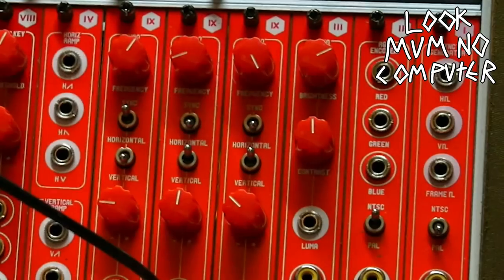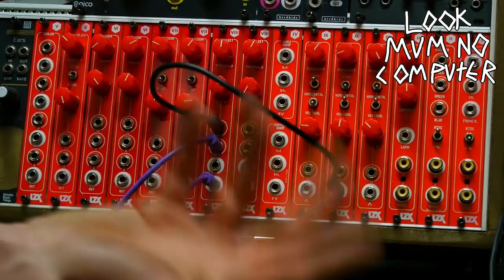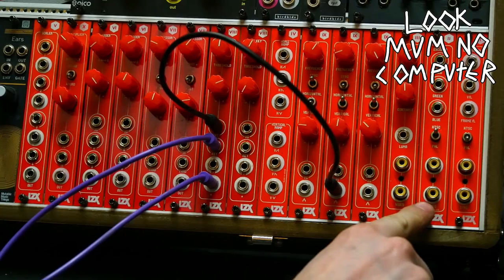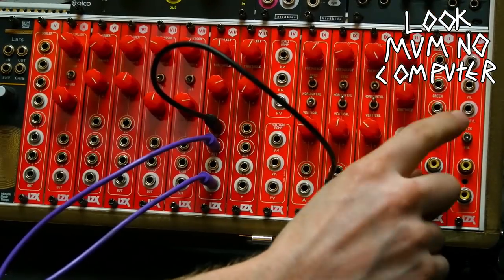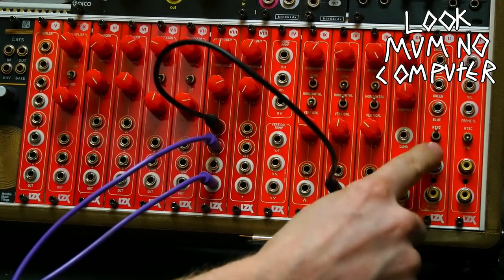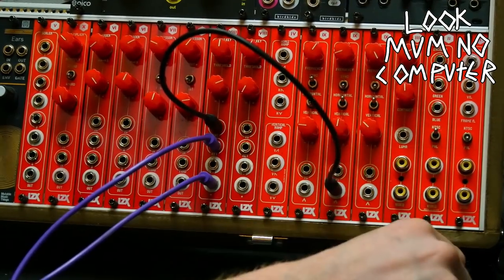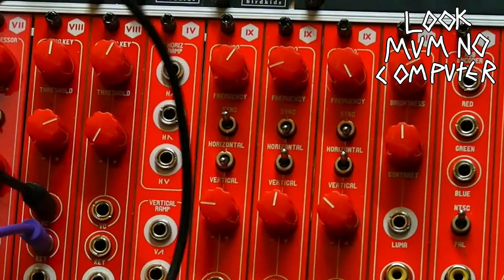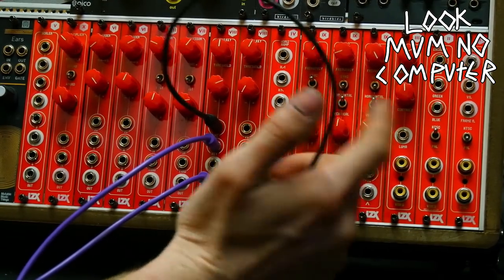To start with, there's a sync generator, which keeps everything in sync at the back so it doesn't scroll around on the TV. Next to it is an RGB encoder — you put voltages into the red, green, and blue inputs, and those correspond to the red, green, and blue on the screen, so you can make any picture you want. There's also a video input so we can add external video. And there are three VCOs — Voltage Controlled Oscillators — which generate signals for pictures and patterns.